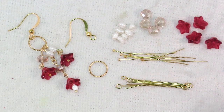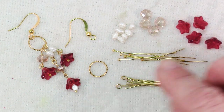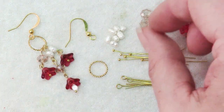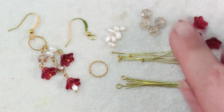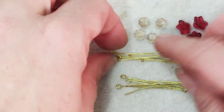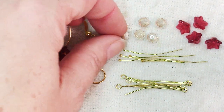Really super simple here. All you need is some head pins to dangle your flowers and then some eye pins to dangle other things. I've chosen these little freshwater pearls and some crystal roundels. This is infinitely customizable — you can do so many different things.